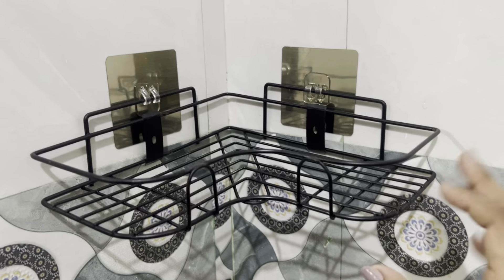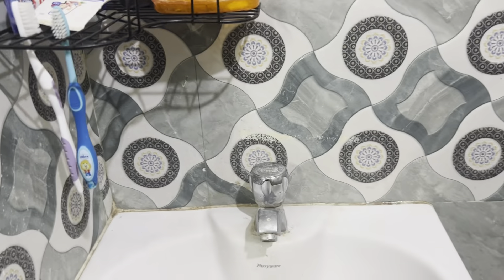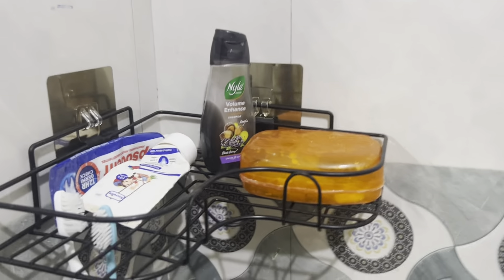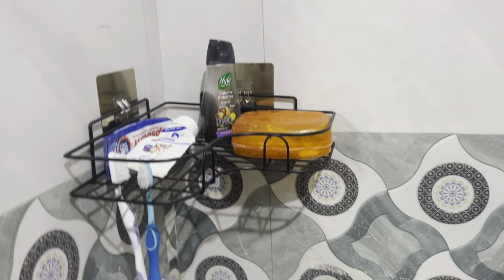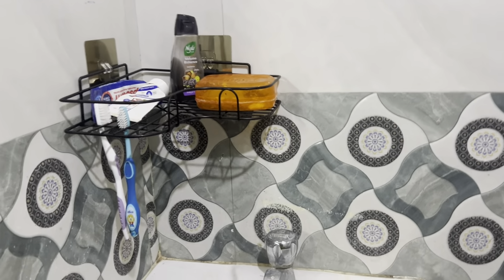So we can get a look at all of these things. This is the final look — a clean bathroom organizer. This is the link in the description. You can make a simple and decent look in the bathroom.